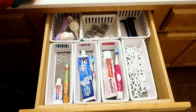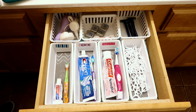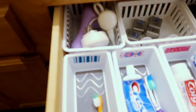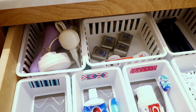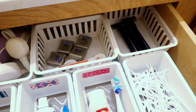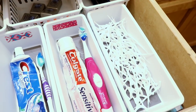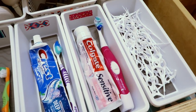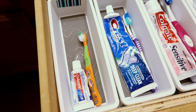You guys, my drawer looks so much better! Each one of us has our own little tray for our toothbrush and toothpaste, and everything is organized and clean. That is all for this video — I hope you have enjoyed watching. I know it has been a short one but it looks so much better. Please give this video a thumbs up and subscribe if you haven't done so already. I hope you have a fantastic week — until next time, bye you guys!